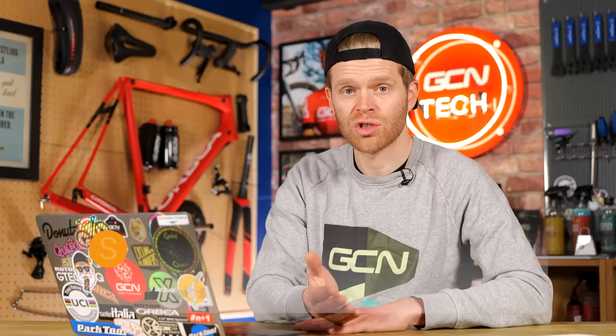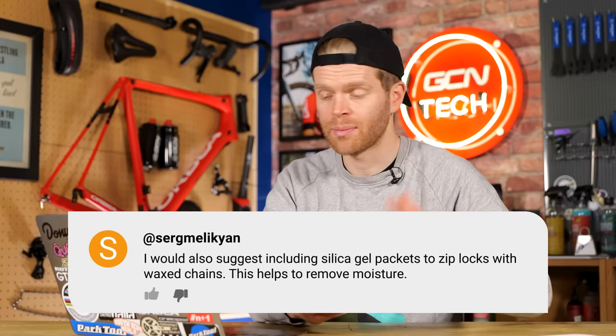The next one is from Serge Melikian who says wax chains can suffer from rust when they get wet — it's a weakness of wax chains. In a high moisture environment, waxing isn't always the best because they don't have that thin film of protective grease over the chain. They suggest drying your chain in a Ziploc freezer bag with silica gel packets like you get with shoes to remove moisture. I also think you could use rice, as it's a really good desiccant and very good at removing water from the air.